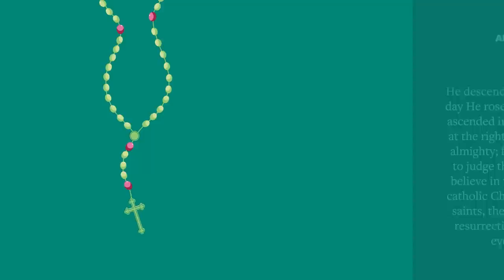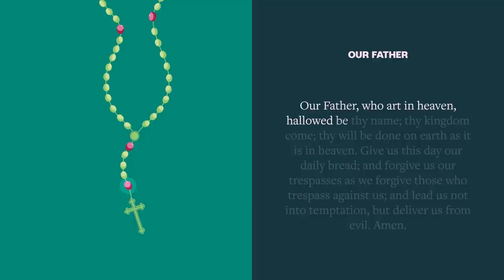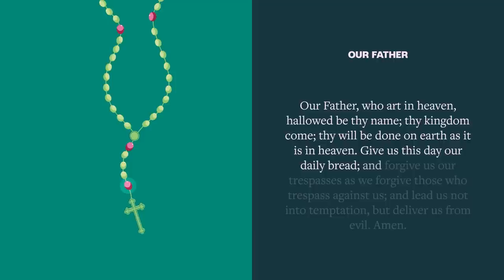On the first bead, pray an Our Father: Our Father, who art in heaven, hallowed be thy name. Thy kingdom come, thy will be done, on earth as it is in heaven. Give us this day our daily bread, and forgive us our trespasses, as we forgive those who trespass against us. And lead us not into temptation, but deliver us from evil. Amen.